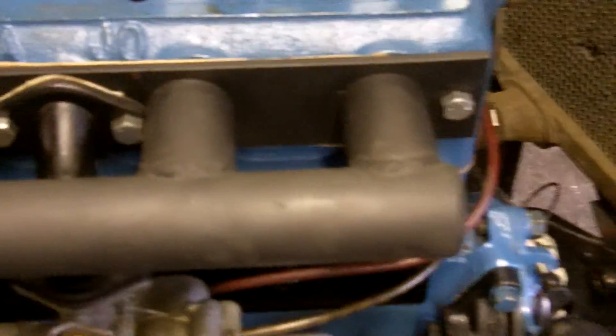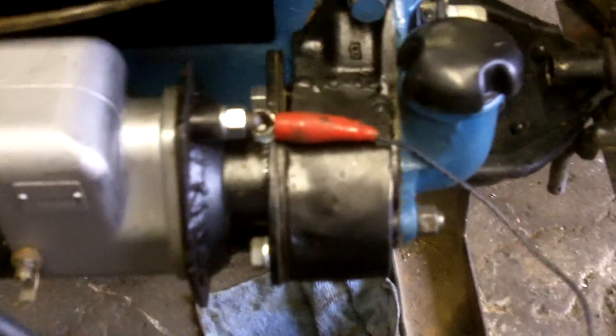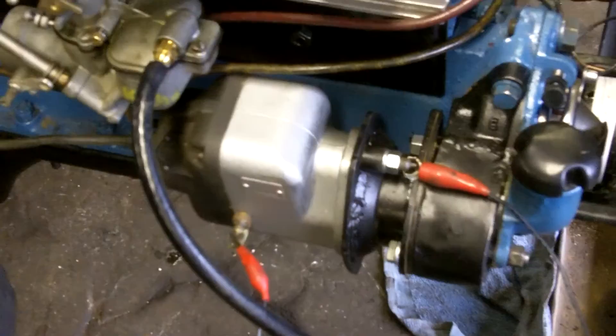This is a homemade log manifold with a Model A updraft pipe. You can flip that manifold over and have it a downdraft if you like. It's being powered by a Wyco four-cylinder mag with a homemade adapter for Model T. The Wyco mag has an impulse coupling on it so it will advance and retard on its own.